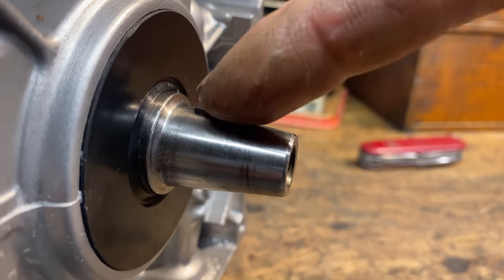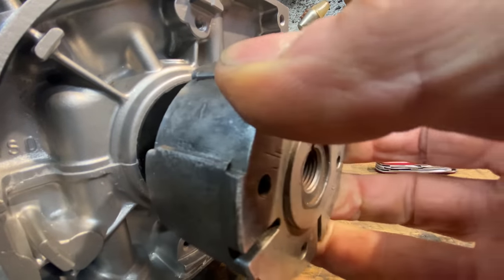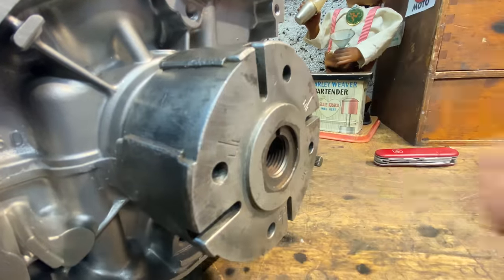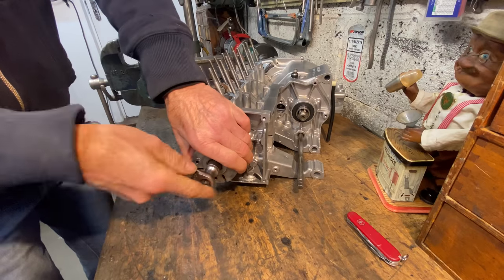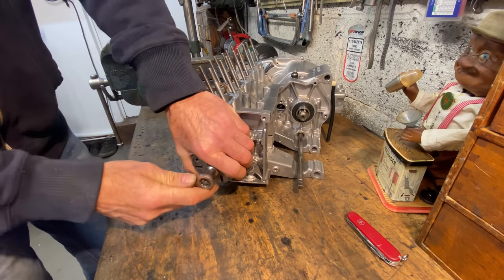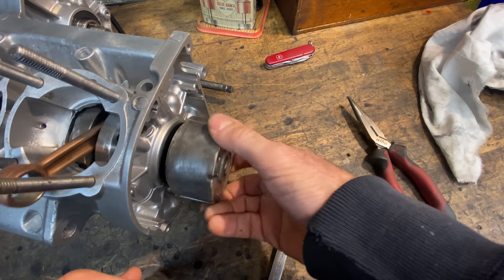I then put the little woodruff key into the crankshaft stub on the left-hand side and put on the magnet rotor. The woodruff key holds the magnet rotor in the correct place for the timing later on, so I secure the bolt in the centre to hold it on tight. With the rotor fitted I can easily turn the crankshaft, so this is really good.